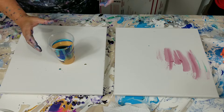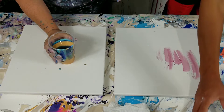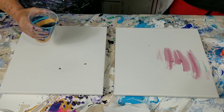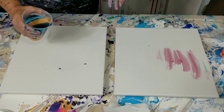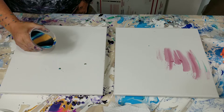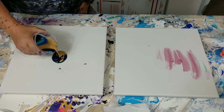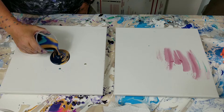When you do your ring pour, I'll do mine first so you can see how I do it, and then you can start whenever you want. You want to kind of move it in a circular motion — and that's how you get the ringing part.